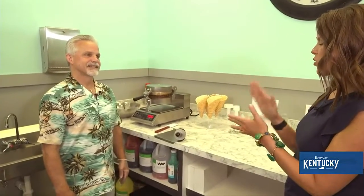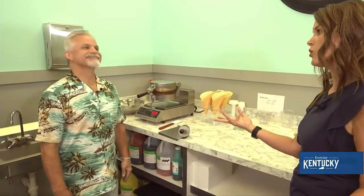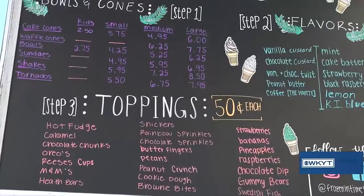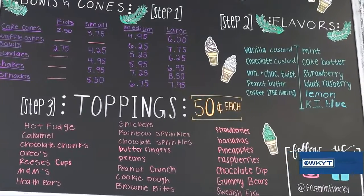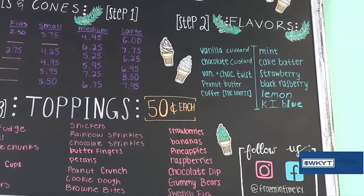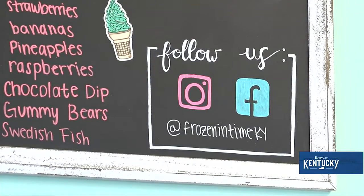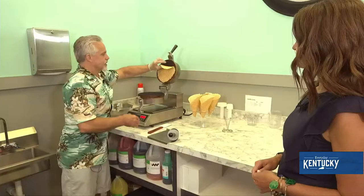While we're waiting on that to finish up, what are your hours of operation? Because people are going to see this and they're going to have that craving for ice cream. We're open every day except Monday — we do need one day off. Most days it's one to nine, and on the weekends it's eleven to ten.